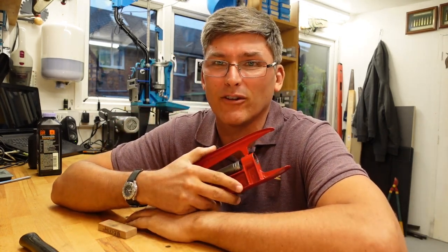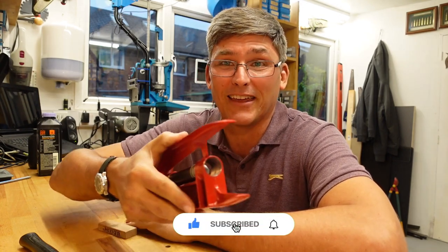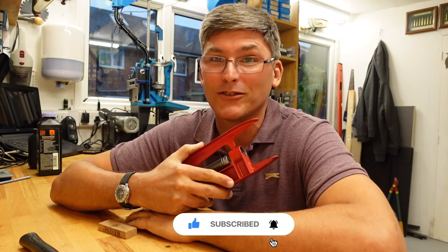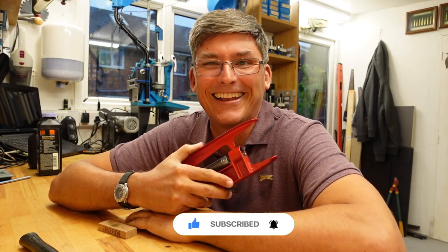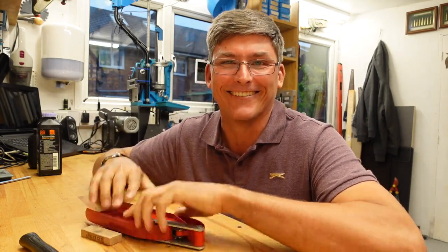John, if you're watching — yeah, you can have it back. And if you're not watching, then you should be a better friend. And we'll leave it there. Bye-bye, and we'll see you next time.